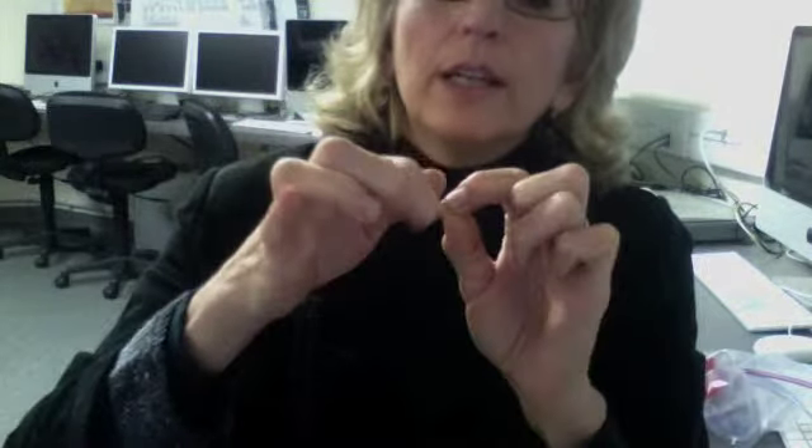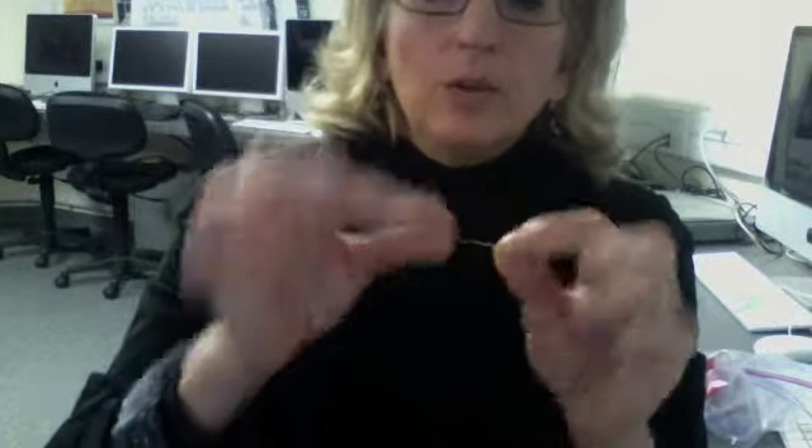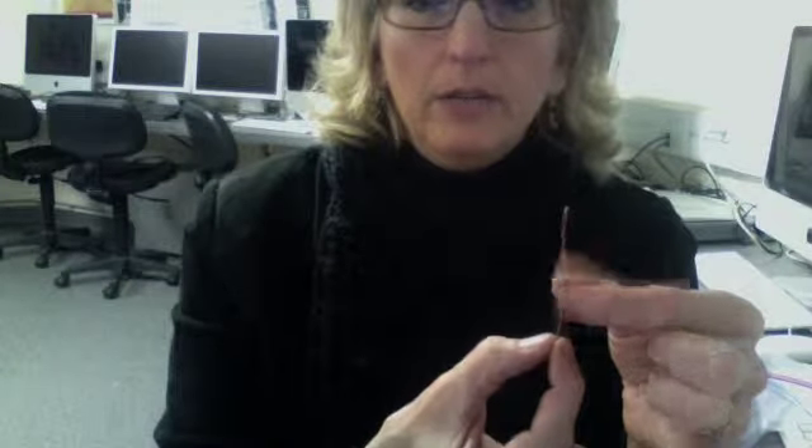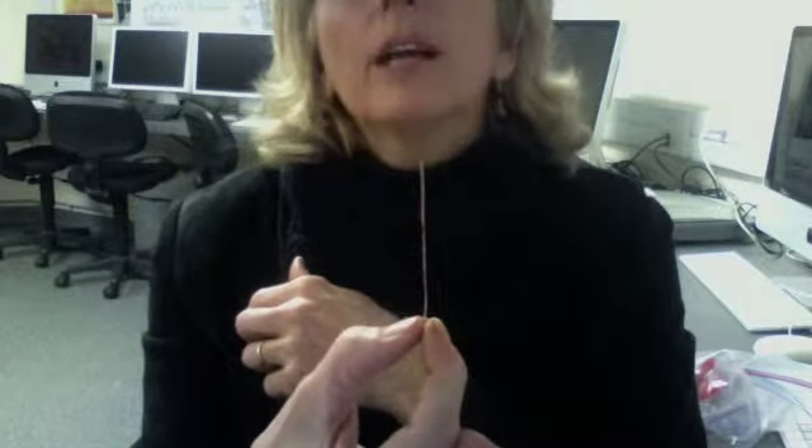Twist it so it's nice and tight, and then put those two pieces of wire together so that you have a beginning of your earring. It's hard to see with this camera, but that's what it's going to look like to start with.